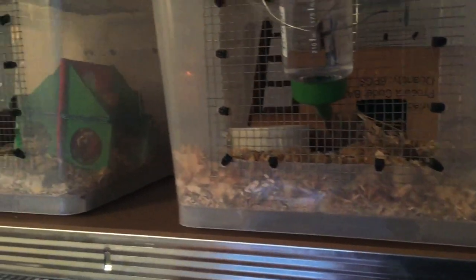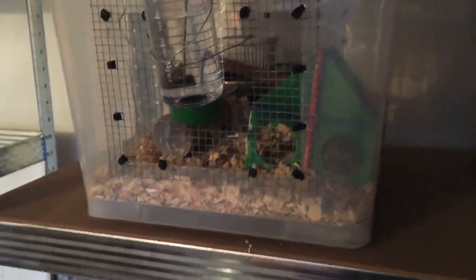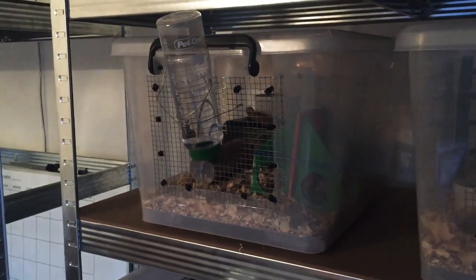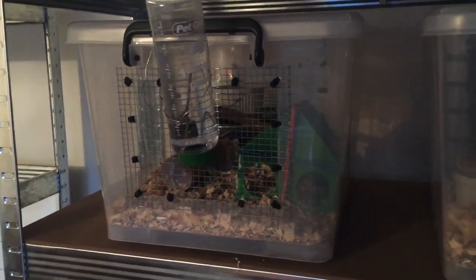We've got 2 of them but usually we can have about 4 of these at one time. We have pregnant mums in here just before they're about to drop and for about 2 weeks until babies open their eyes. And then they go into our nursery tubs, which I'll show off down below with some of our babies and their mama.